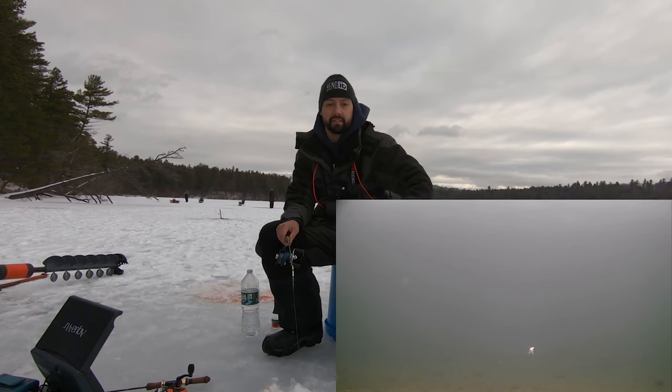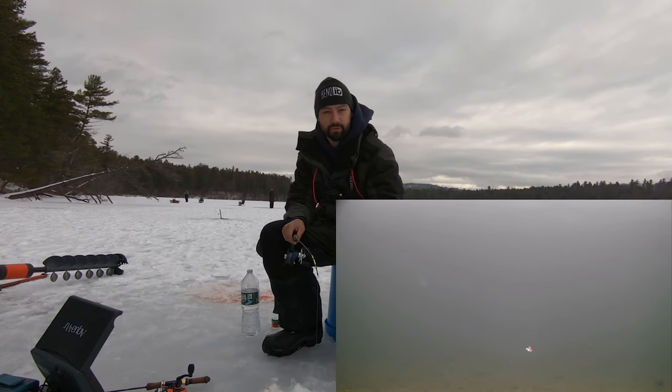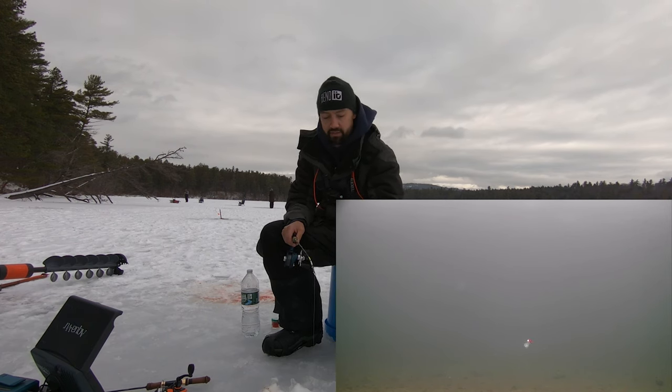What's happening everybody? Welcome back to the channel. Today we're going to be doing a little how-to video — how to jig for brook trout on the ice of course.